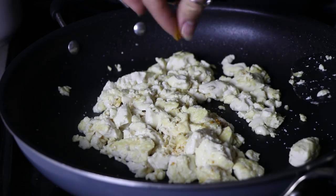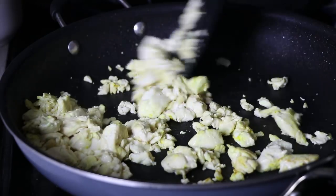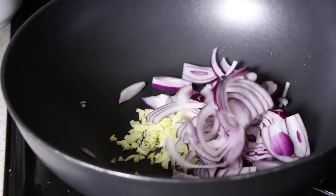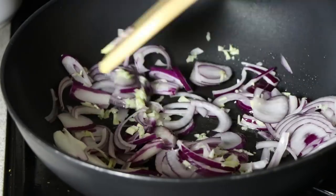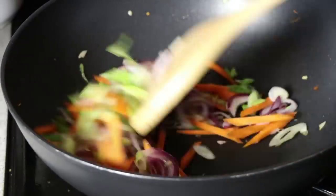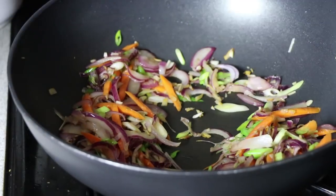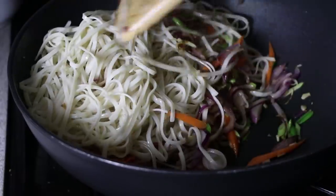Traditional pad thai usually contains some eggs, and I've tried making this recipe with the Follow Your Heart vegan egg, but I'm not the biggest fan of that, so I just stick to the tofu. Once I prepare the scramble, I remove it from the pan and set it aside so it doesn't get too crumbled up in the stir fry. Then I add in some minced garlic and thinly sliced red onions, crank my wok up to high heat, and fry that in a little bit of oil. Then I add in some green onions and julienned carrots — sometimes I'll add peppers too, but this is just what I had on hand. I'll stir fry those for a few minutes.